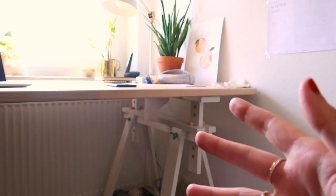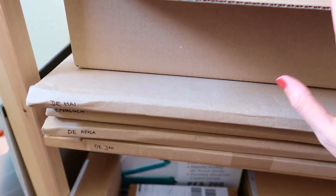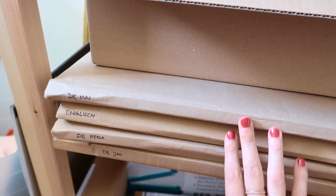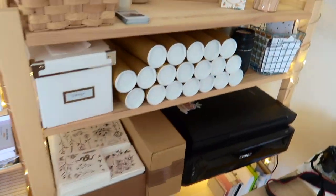I store them over here because my desk is right there, and when I do some packaging I can just reach over here without even having to stand up from my chair — because I'm lazy. And below the envelopes I have all of my art prints stored in those thick cardboard envelopes.